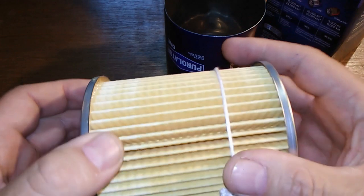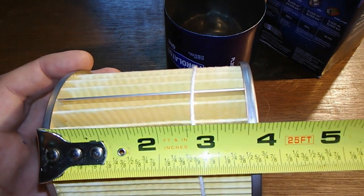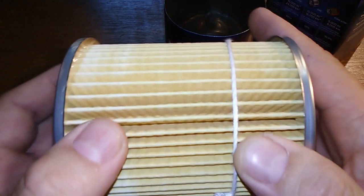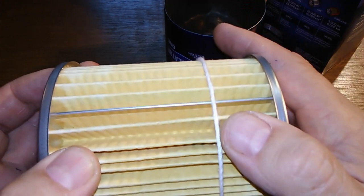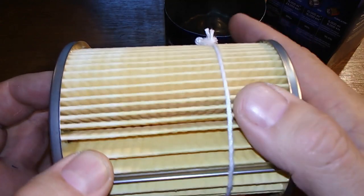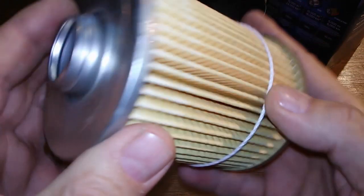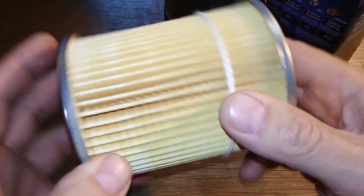These pleats here look pretty good though. The filter width is three and a half inches. I couldn't find anything about the filtration micron rating — the box just says 99% dirt holding capacity, which is vague. It's supposed to be a synthetic blend media, and it feels okay. It is an expensive filter at $8.99.